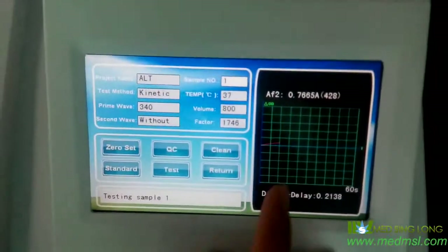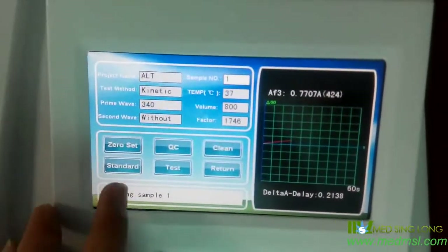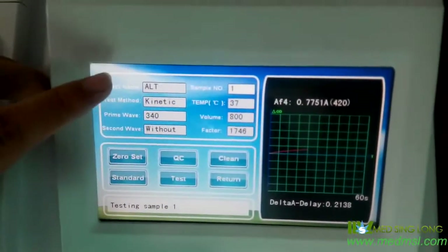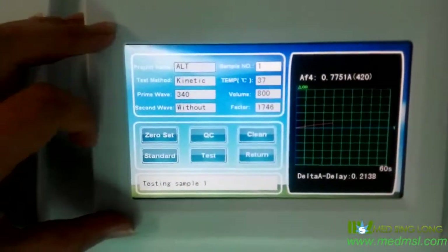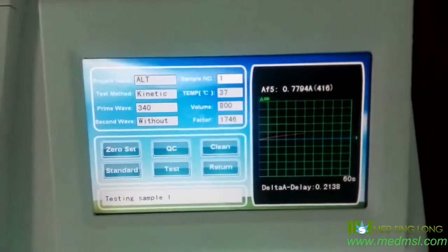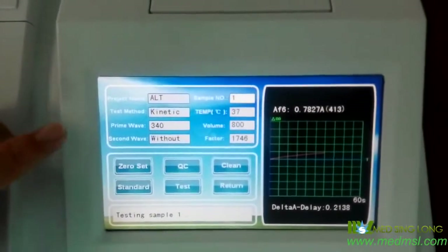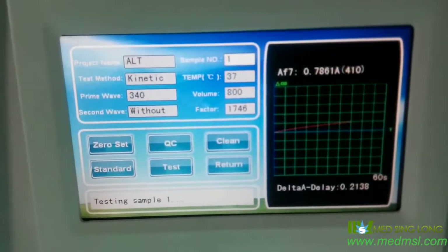Now the result is ready, and you can see the other options here: Standard, Return, Clean, QC. Because different items have different test ways, some items should have us do the Standard and the QC. We just follow the reagent manual and do the Standard or the QC — it's all according to the item's reagent manual.